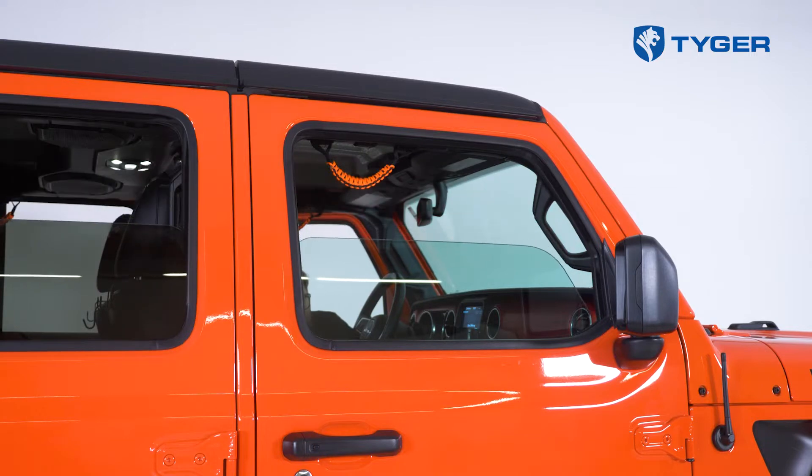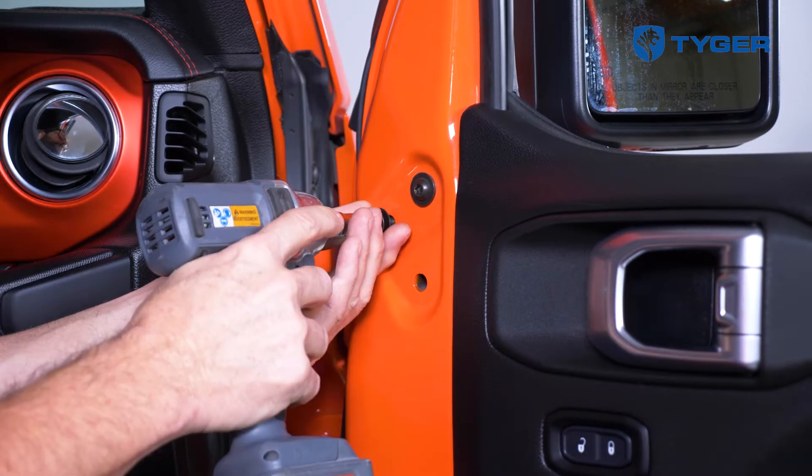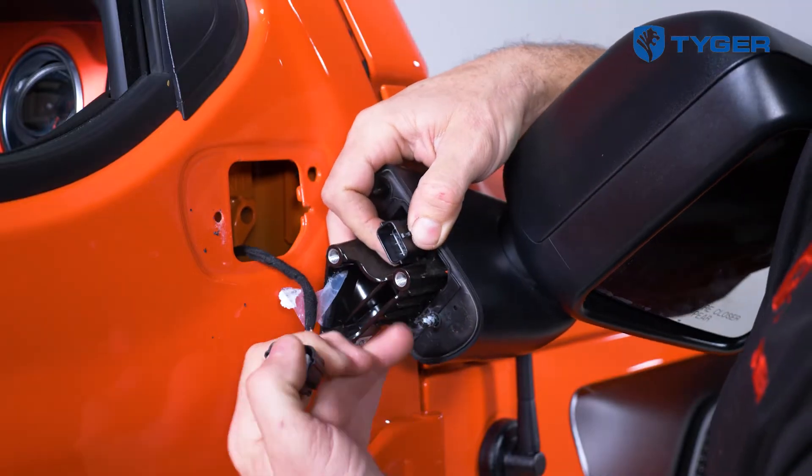Start with the passenger side front door. Fully roll down the window and remove the screws from the hinges while keeping the door hinged for now. Then carefully open the door and remove the outer mirror assembly. If your vehicle is equipped with power mirrors, be sure to disconnect the wiring harness from the door.